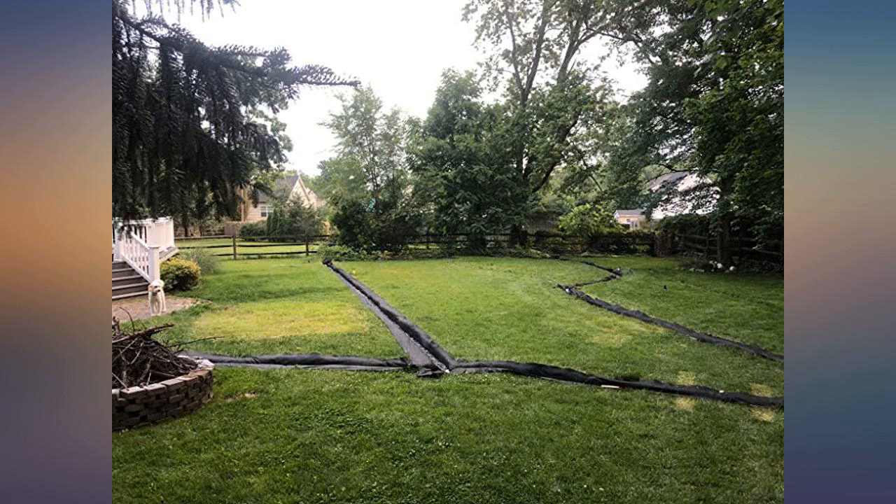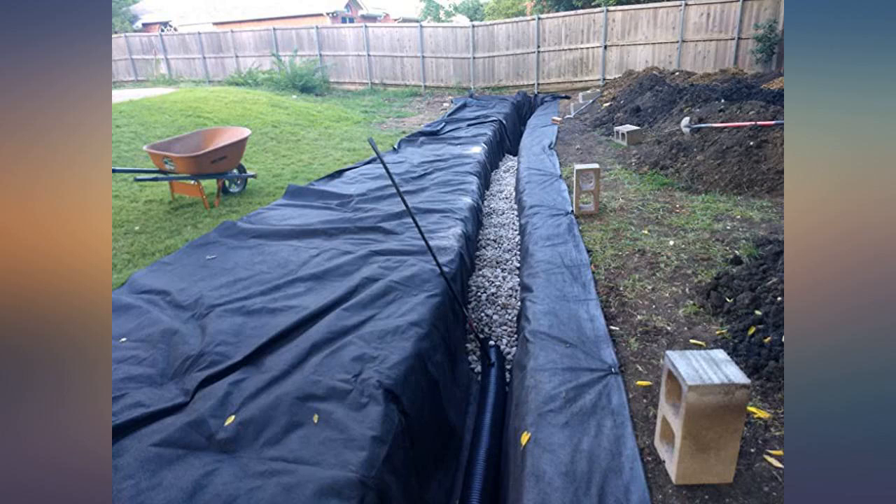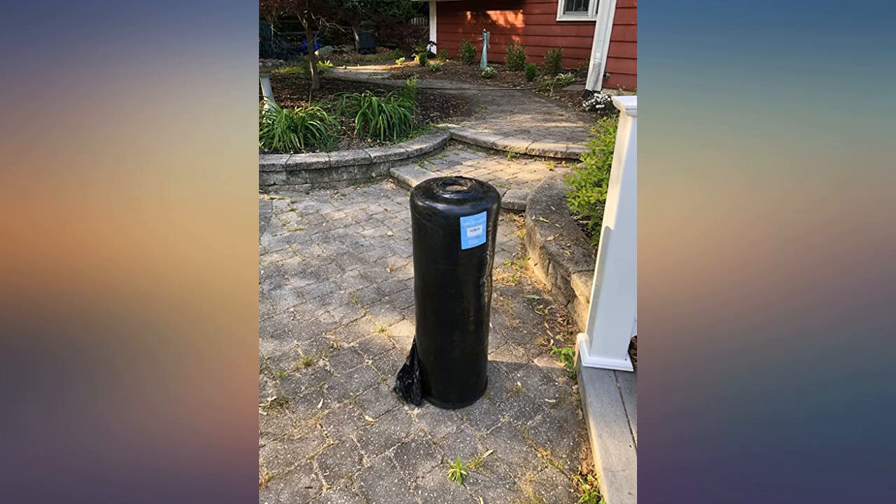I would also recommend using this fabric to lay over areas to block weeds. The 6 ounce would work, but 8 ounce would be better as it is substantially thicker — and it appears to be much more durable than traditional weed blocker.